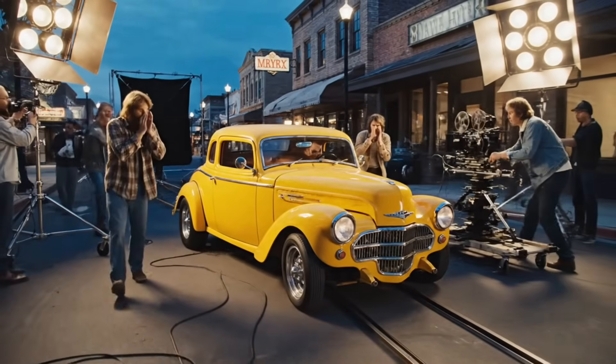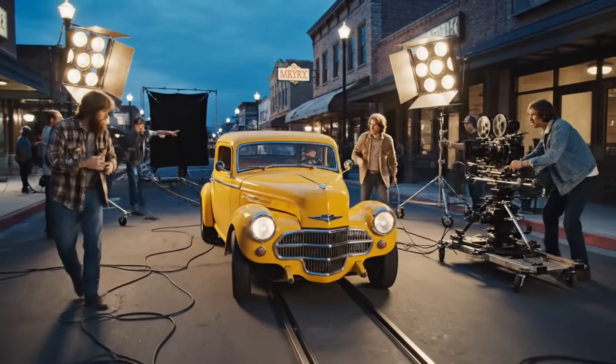And rolling. Bring the car in now. Keep the speed steady. Looking good. Hold it right there.